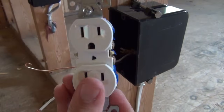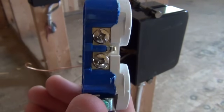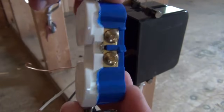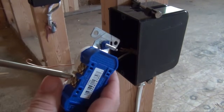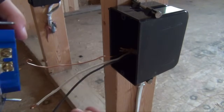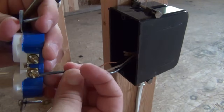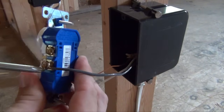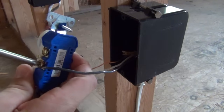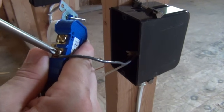A standard 15-amp plug has brass screws on one side, silver on the other, and a green screw down below. To begin installation, loosen a brass-colored screw so that you may hook up the black wire to the brass screw. It is important to remember that the wires should loop around in the direction of the screw tightening. Make sure your connection is tight — any loose wires can result in the wire overheating and causing electrical fires.